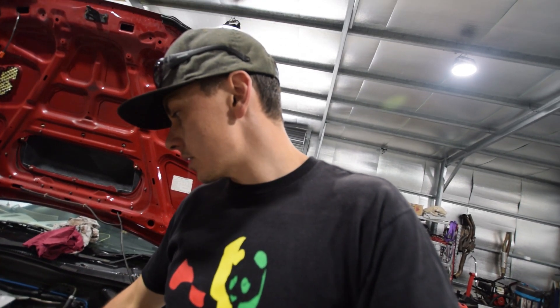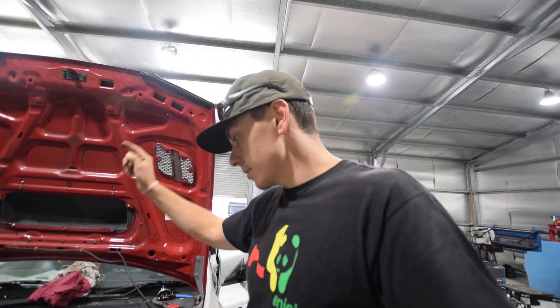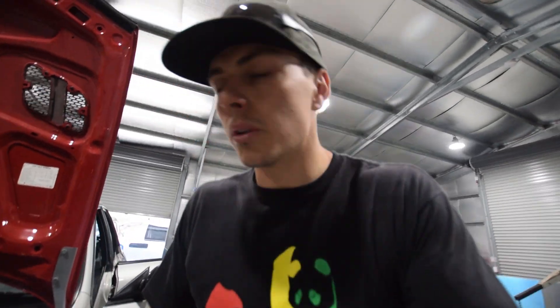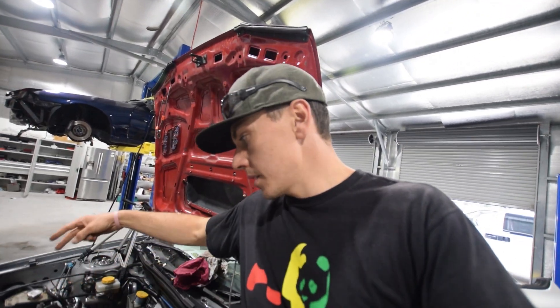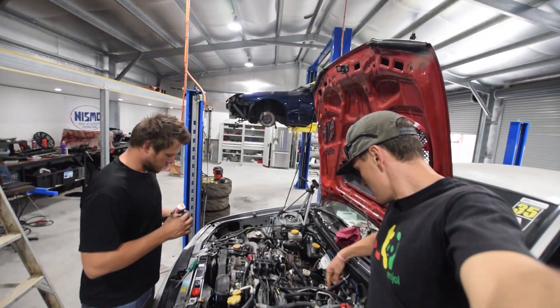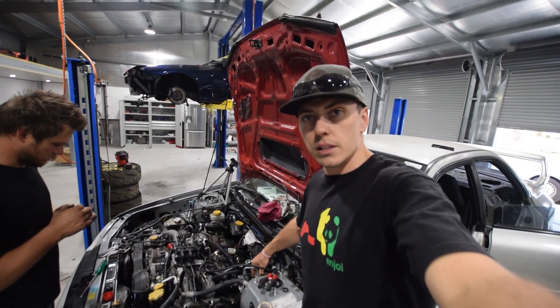Stock fuel rails are out, there's going to be some Radium ones in here now. Stock injectors were 380s - we got 1250s. So we've got 1250cc injectors in a full Radium fuel rail and it's going to be a parallel system. Speed flow fittings into the back of each rail and then two 180-degree bends out of that, and then goes back to the fuel pressure reg which is going to be mounted probably somewhere around here - not 100% sure yet but we'll figure that out as we go.